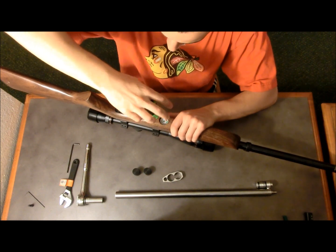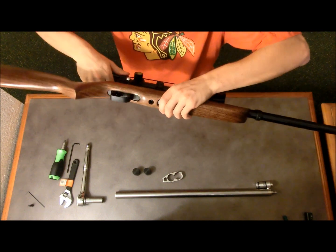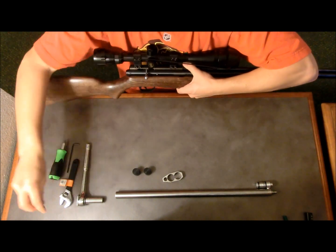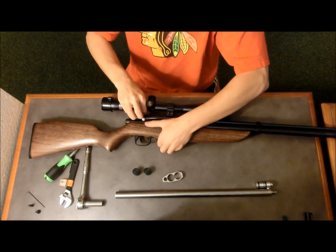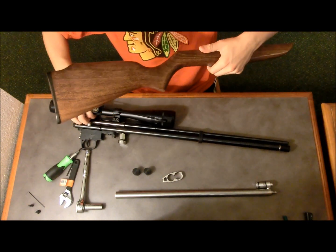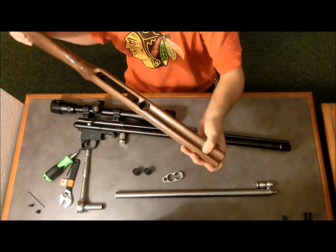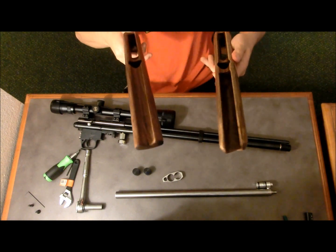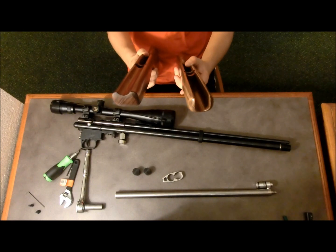Take your screwdriver, unscrew that bolt nice and easy, flip everything over, screw drops right out. Set that aside as well, and then you're just going to simply remove your stock from your action. This is the unmodified natural stock. We have our modified stock from Discos Are Us waiting to be installed.